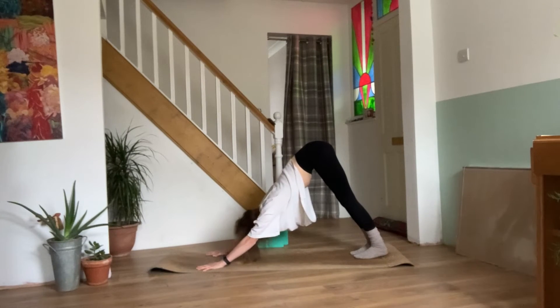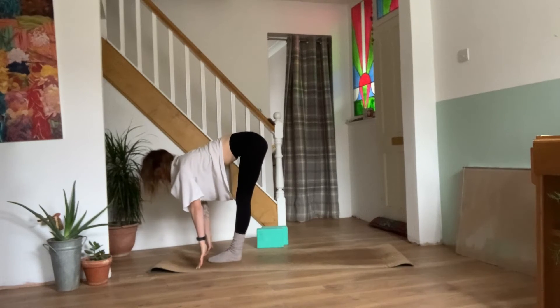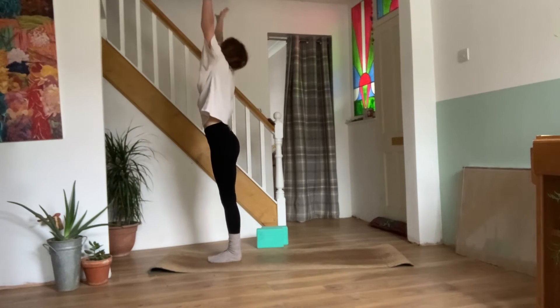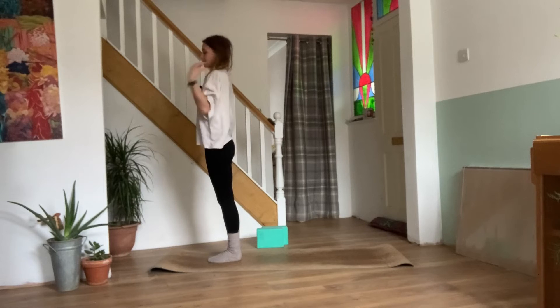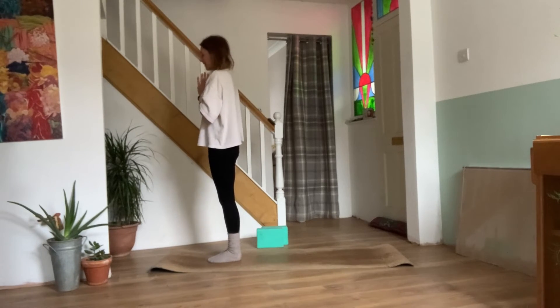On your inhale, look between the hands. Walk, step or jump. Coming back to your half lift. Exhale, bend the knees, forward fold. Inhale, reaching the arms out and up, coming all the way back to standing. Exhale, hands come down in prayer. Beautiful. So we're halfway through our sun salutations and we'll continue speeding it up a little bit more.